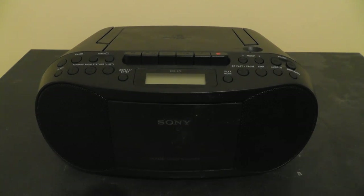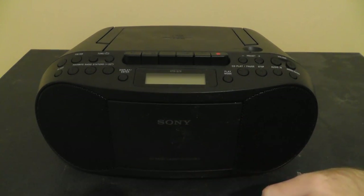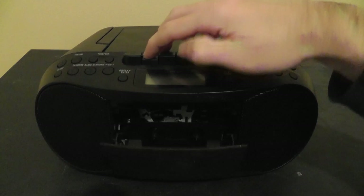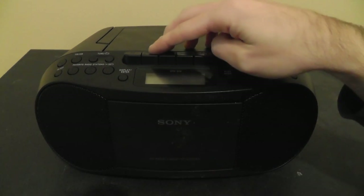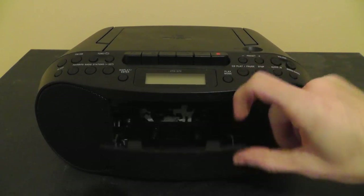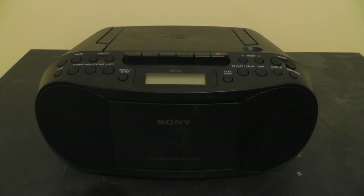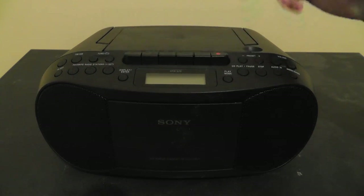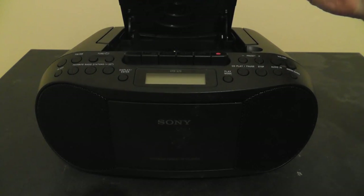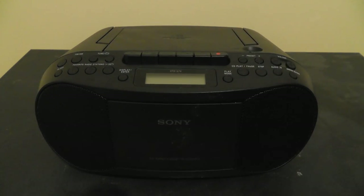Let's have a look at the boombox. It has a cassette player right here — this is the cassette door, and when you open it up, you can see it just immediately pops right out. It's very cheap and snappy; it's just spring-loaded, so nothing fancy there. It also has a CD player, and the CD door is also spring-loaded. It's very cheap — there's nothing locking it in, so not very high quality there.